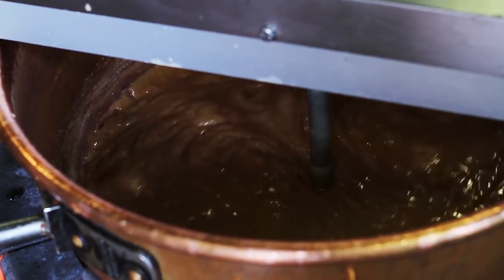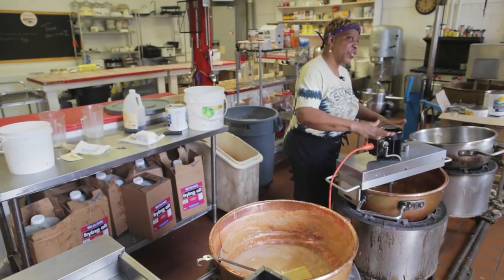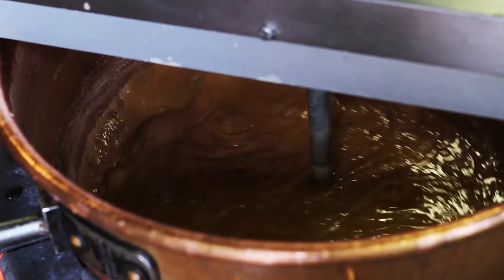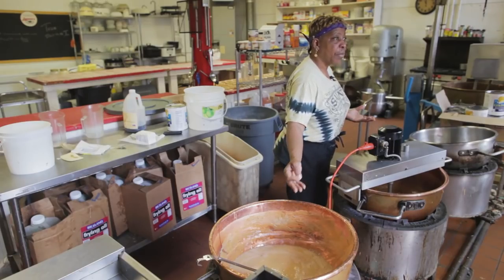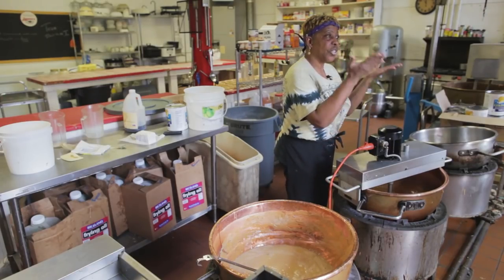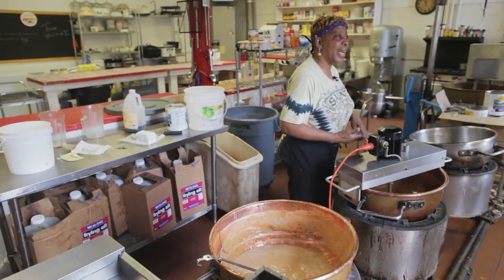And these are my agitators. I love these because they do most of the work for me. With the sugar, butter, and milk cooked up and cooked back down, once it cooked back down, I add the pecans.